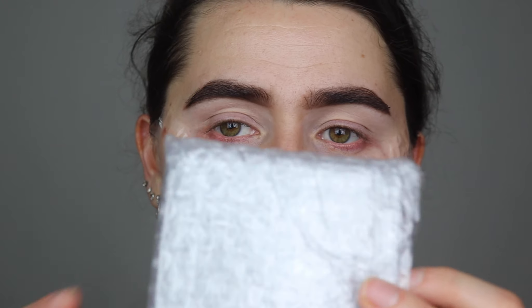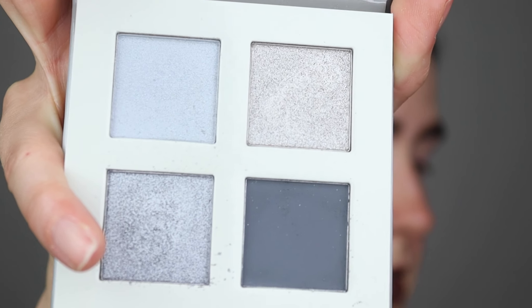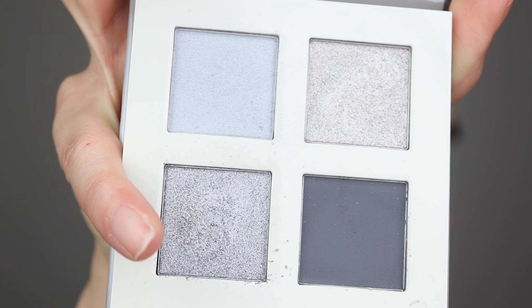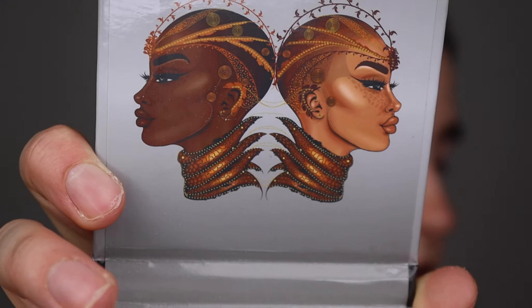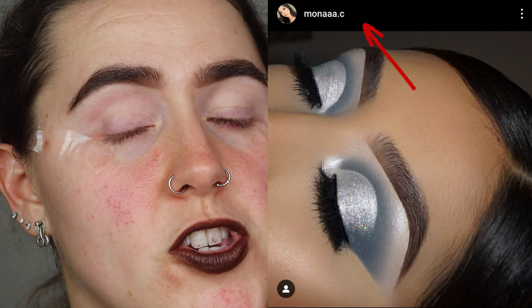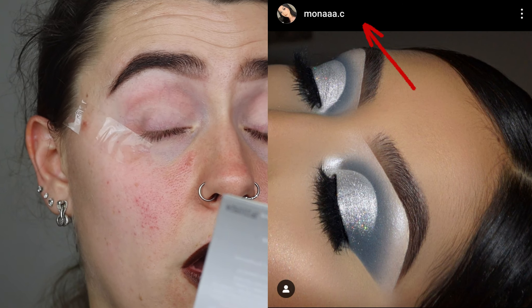I'm just going to take it out — it comes in a nice bubble wrap protection and it's pretty much exactly the same as the box. I've already played around with this palette. These are the colours: you've got one matte and the rest are shimmer colours, and there's no mirror in this one either. I was thinking to do a grey smokey eye — I used to do a lot of grey smokey eyes back in the day. I got inspired by this lovely lady on screen, which brought back nostalgia for the grey tones I used to do. I'll link her Instagram down below if you want to check her out.